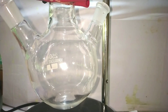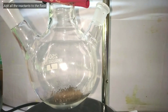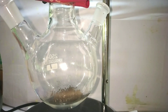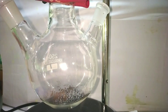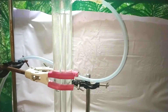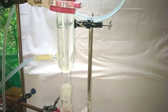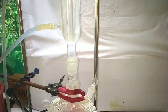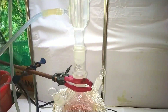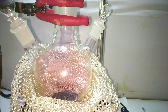Start by taking a 250 milliliter three neck round bottom flask. First we add 3.5 grams of antimony powder into it, then we add 7 grams of iodine crystals on top of that. Attach a reflux condenser on top of the flask and start pumping water through it. The two side necks are closed with a glass stopper, and a heating mantle coil was placed below the flask to provide uniform heating.